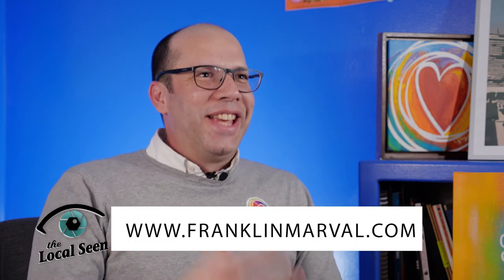If there is anybody out there that wants to paint live, just reach out. If there is a stage, we'll do it.